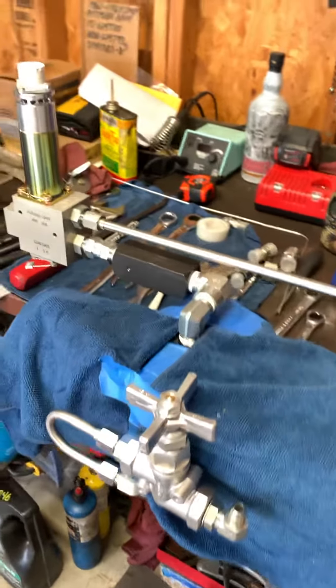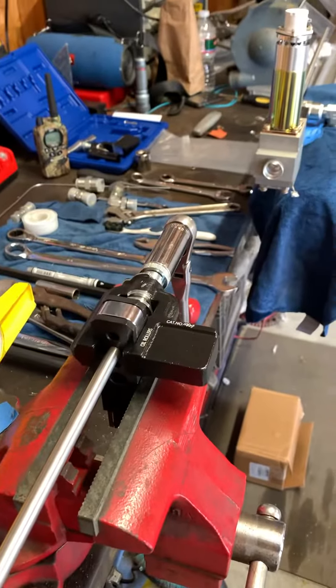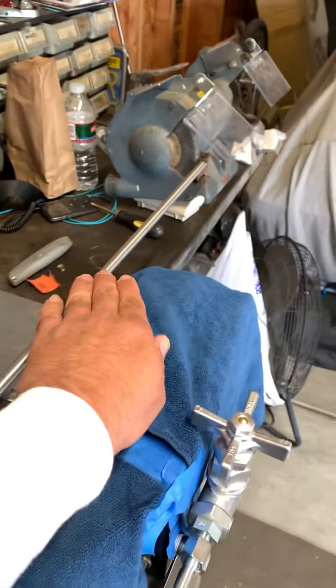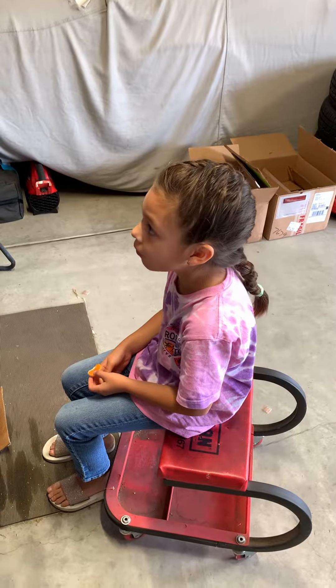Pretty much that's it. I'm going to come here straight, 90 it, and then come down into here. Got my little helper here.